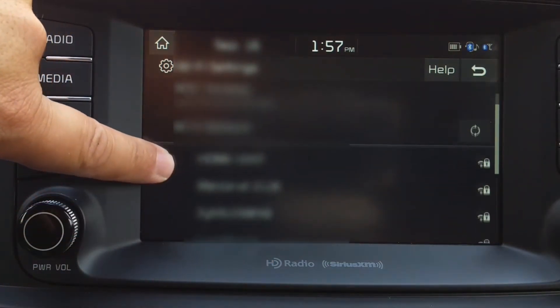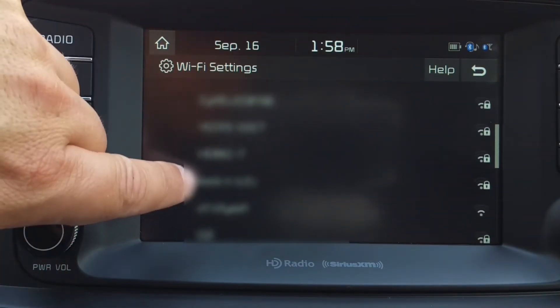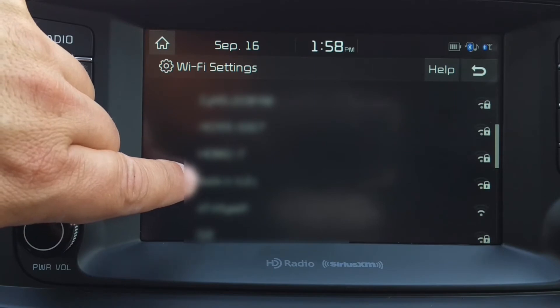You can swipe up to scroll through the networks. When you find your network, you can tap it to connect.